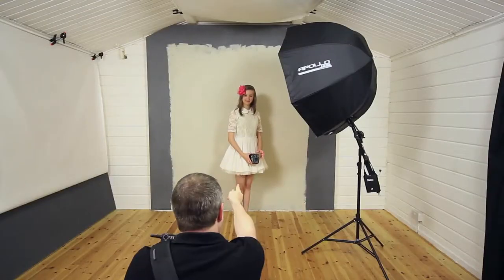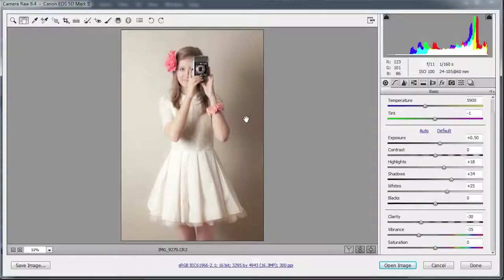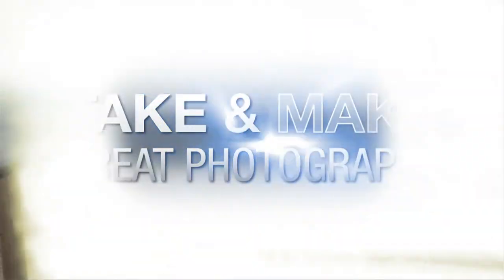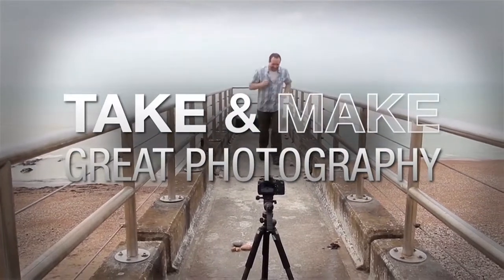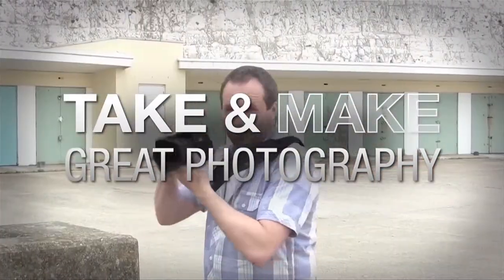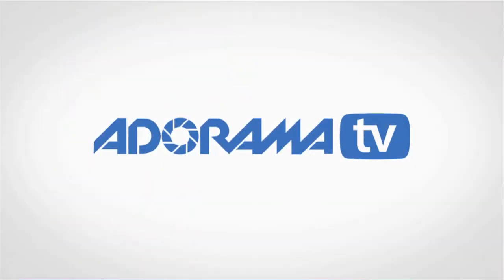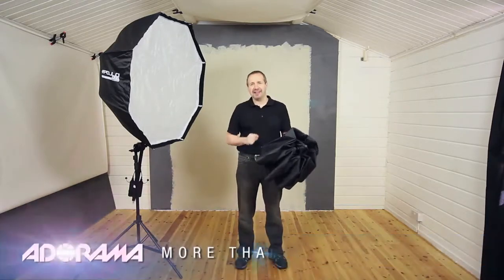In this video, I use a softbox to create a retro style image in a small home studio. AdoramaTV presents Take and Make Great Photography with Gavin Hoey, where you'll learn how to take stunning photos and then polish them in post-production. I'm Gavin Hoey, and you're watching AdoramaTV, brought to you by Adorama, the camera store that has everything for us photographers.